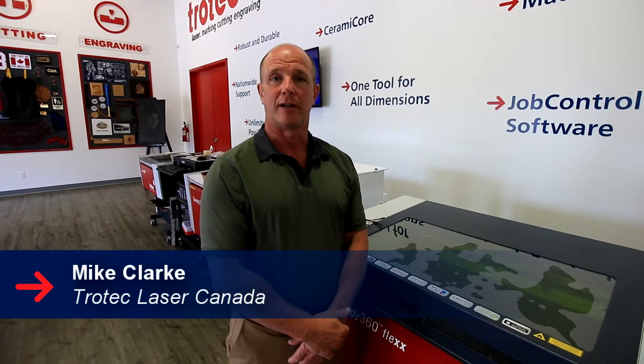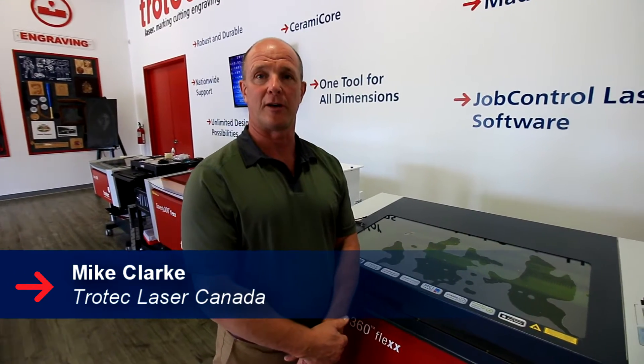Hi, my name is Mike Clark. Today we're here to talk to you about the SP3000, Trotec's large format laser cutter and engraver.